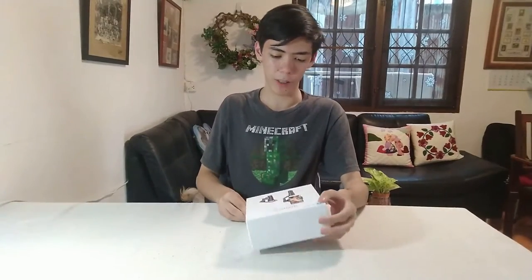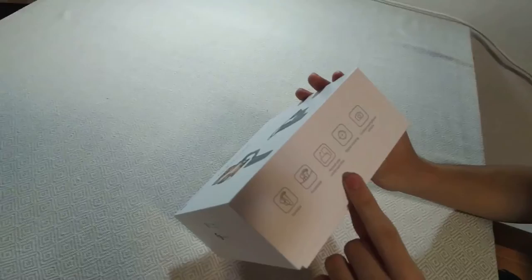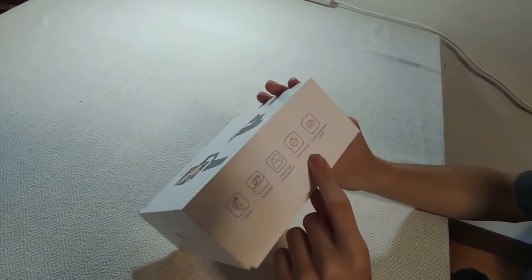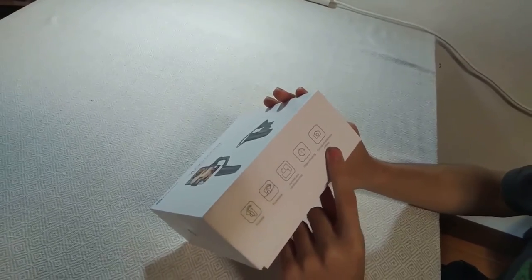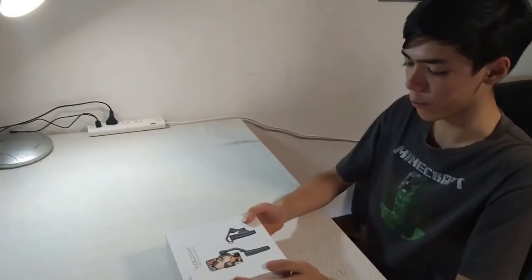Hey, what's up guys, James here and welcome back to the video. In this video I'm going to be reviewing the Vlog Pocket. The Vlog Pocket is a foldable smartphone gimbal made by Feiyu Tech. It is foldable and pocketable, has support for portrait and landscape mode, object tracking if you download the app, and a control for the smartphone. Let's get right into the unboxing.